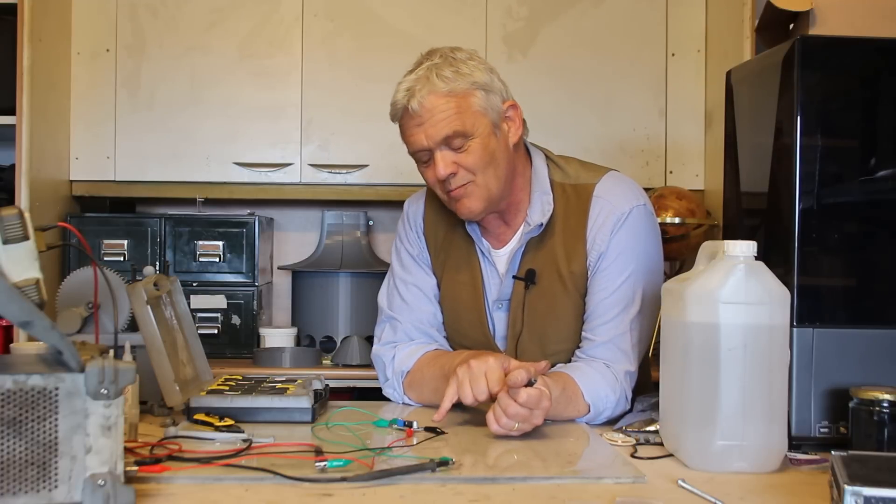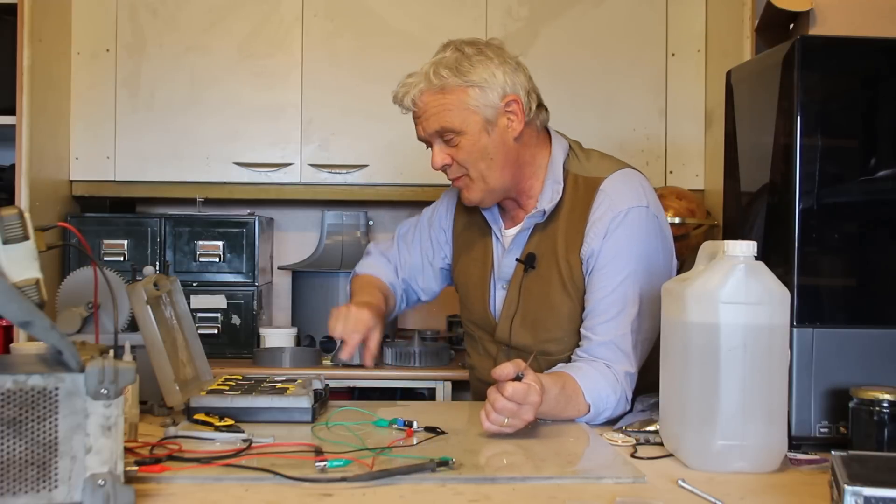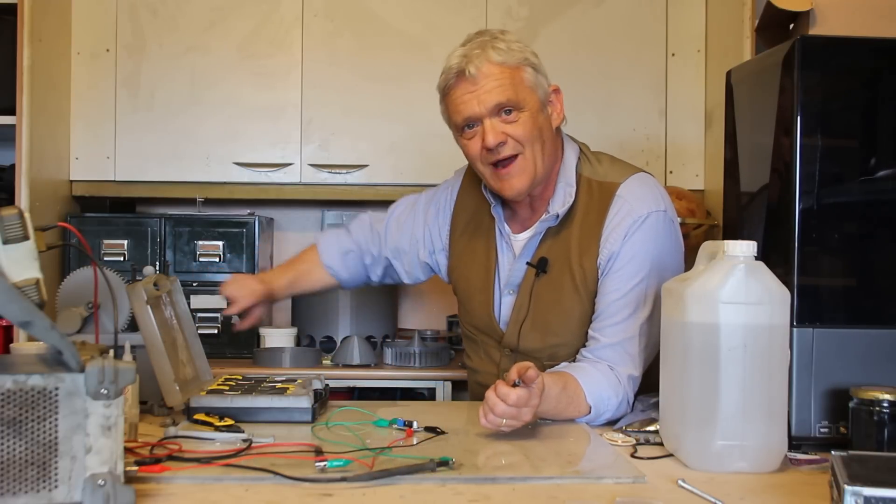On your rectifier you'll have a plus out and a minus out. The plus out goes to the plus in on the voltage regulator, and the minus out goes to the minus in on the voltage regulator. Then your plus out and minus out from the voltage regulator are the connections you take to whatever application you want — like a battery charger or a phone charger.